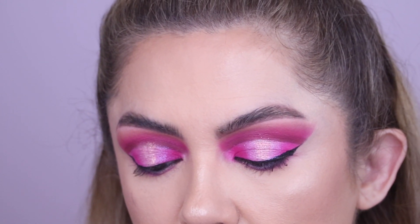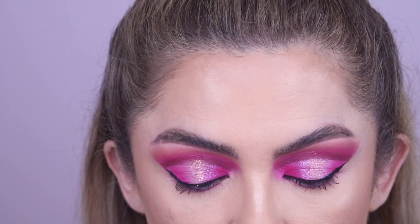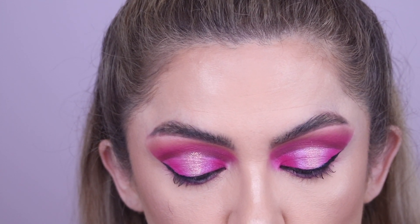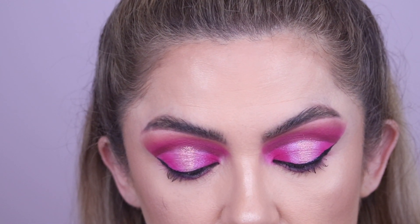You don't want the glue completely dry, but you want it to be really super tacky because trust me, it makes your life a lot easier — the glue won't be sliding around your eye. At the same time, you don't want it too dry because then it will fall off.